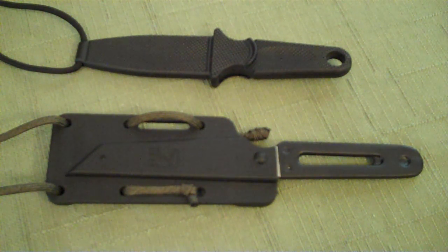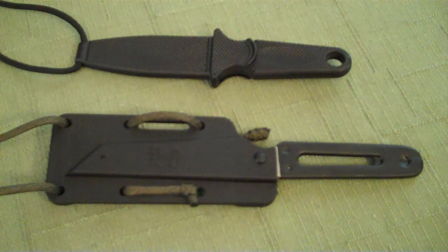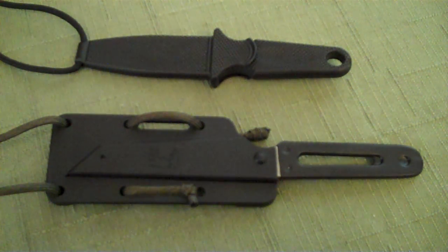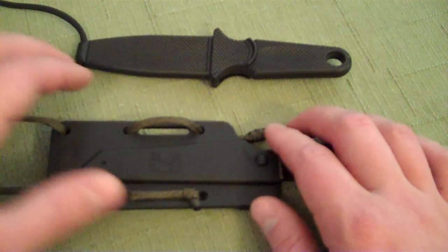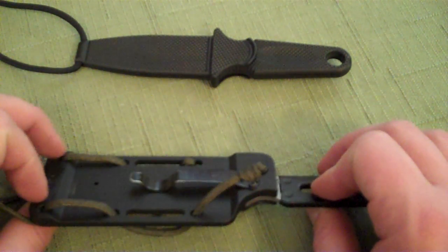Hey YouTube, Mr. RamPro here. I wanted to do a quick video on neck knives. I don't really use these very often at all, but I did put a couple of little lanyards on them and I do have them just in case I wanted to carry them, but I don't really find them practical. You do have to use two hands to put them back in the sheath, so I don't find them practical. I just wanted to do a quick video on the lanyards themselves — the neck lanyards versus what they originally came with.